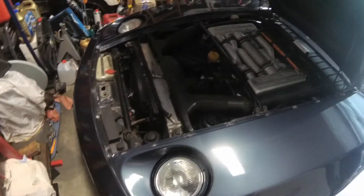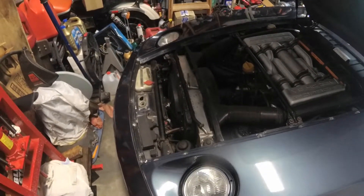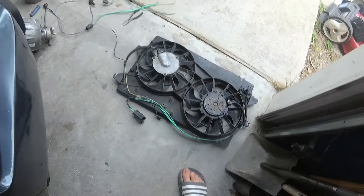In later years of these cars, they went to electric fans, and it turns out that a fan from a Ford Contour will fit the radiator almost perfectly.